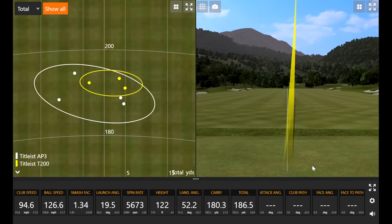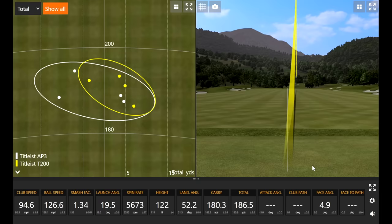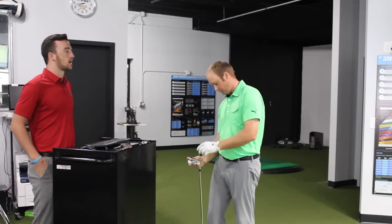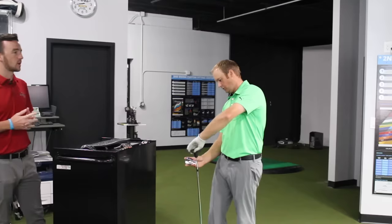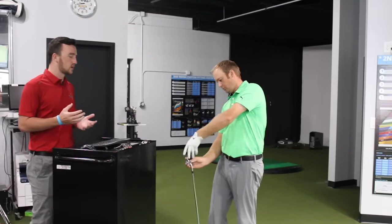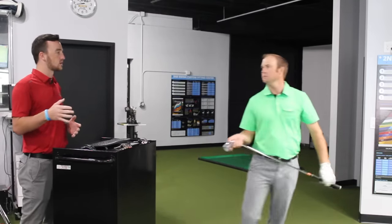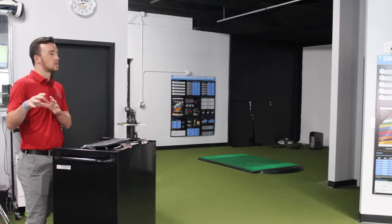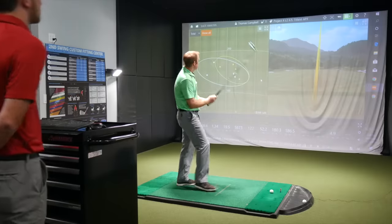That one wasn't hit quite as solid, but you're going to get a little more forgiveness out of the AP3 and T200 versus the AP2 and T100. The big takeaway so far is feel. Titleist used what they're calling Max Impact Technology in the T200's construction — a polymer core right behind the face, using a similar material from their golf ball R&D to generate that feel.